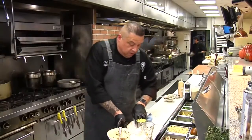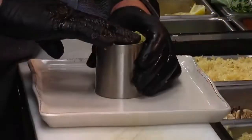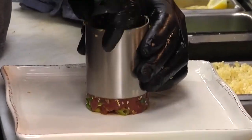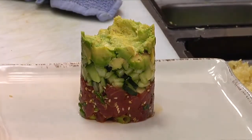Give your plate a nice, good wipe down. Presentation is everything here at the Kitchen at the Mission. We're just going to slide that right on through — and out comes your tower.